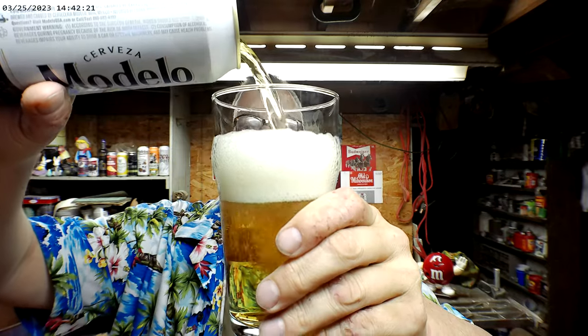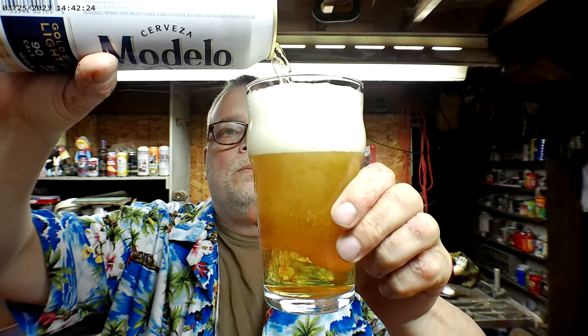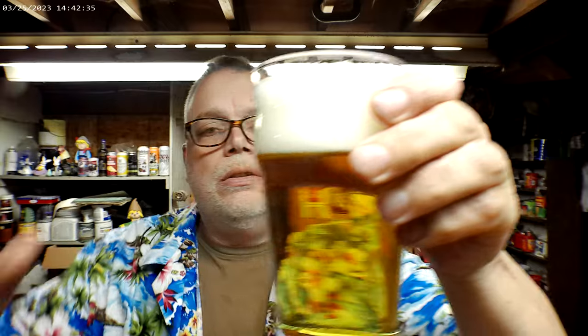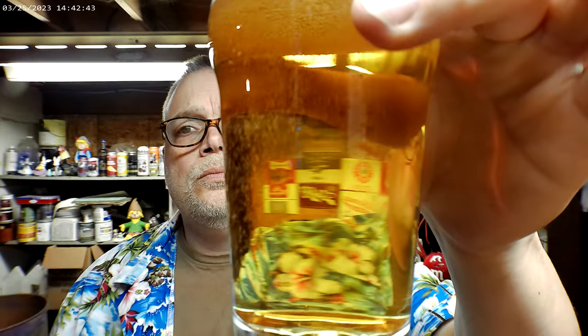For this 24-ounce can, I paid $3.49. It's a nice clean-looking beer. Not many bubbles coming up — at first there were, and then they disappeared quickly. Still not much aroma, just a little bit of breadiness. Nice clean smell with a touch of breadiness.